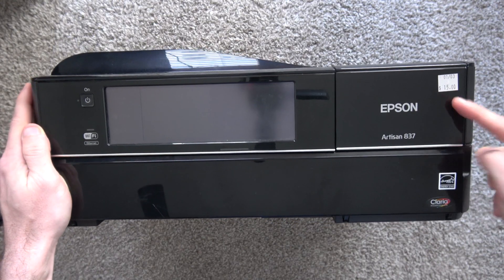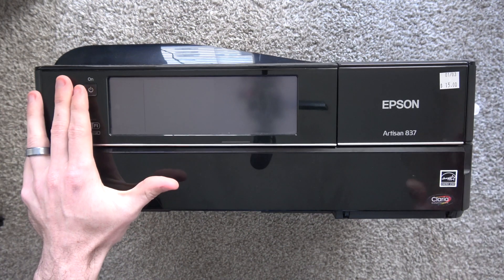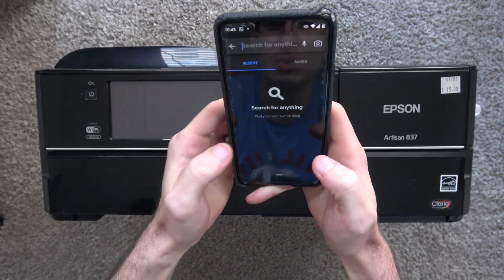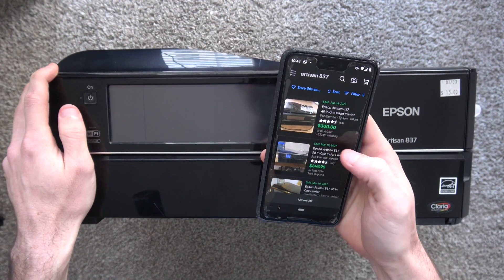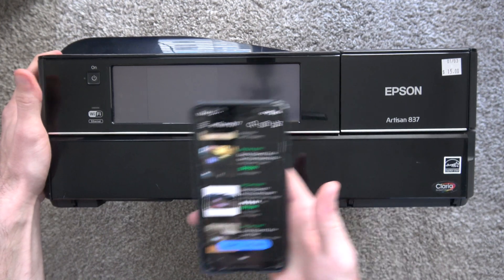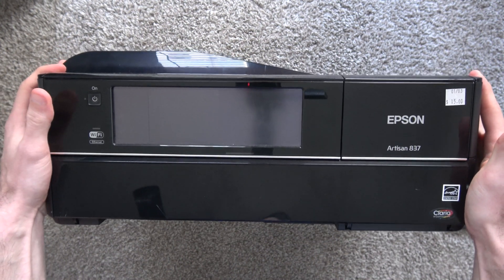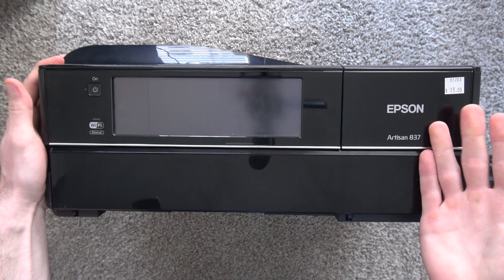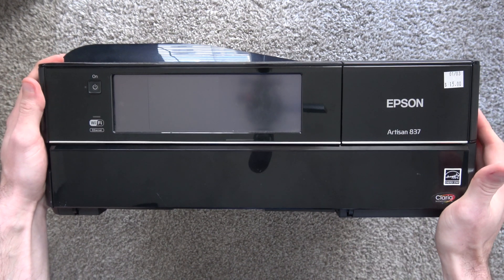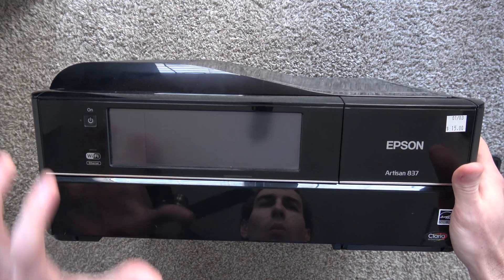We paid $15 from a thrift store earlier this year and it's just been sitting on a shelf waiting for me to make this video. Why did I buy this printer? I took the model number Artisan 837 and looked it up on eBay. Sold listings are anywhere between $150 and $200, and if I can guarantee that it works and fully tested, I feel I can get closer to $200 to $250. These printers actually print a pretty good photo, and right here it says Wi-Fi — it is a Wi-Fi capable printer.